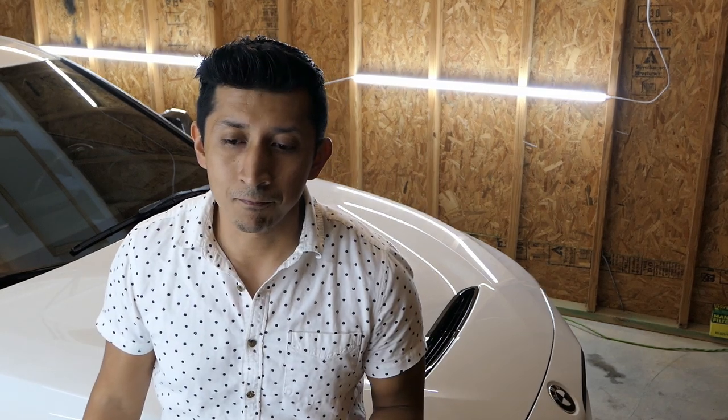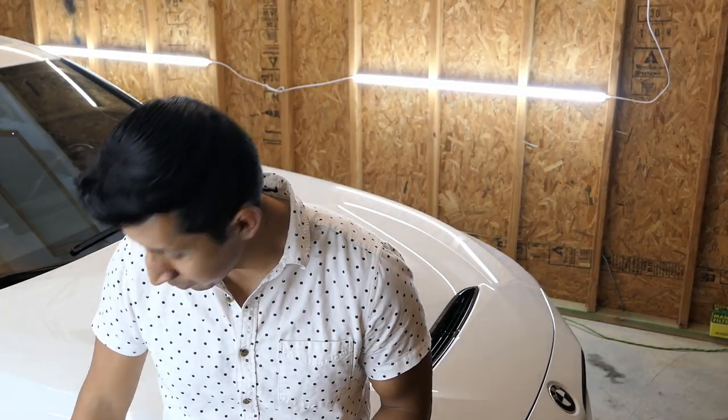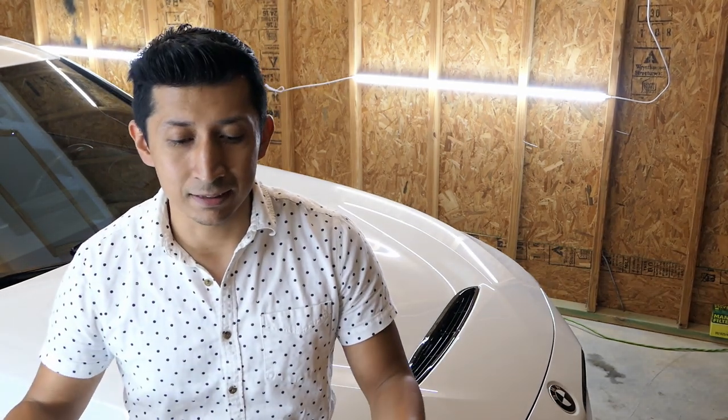I'm pretty happy with the rear and wouldn't change it. For the front, I'm torn between going to a 245/35 or keeping it at 235/35. The main reason I wanted to make this video is because tire size can be confusing — it's trial and error. Even two tires with the same size from different brands can vary: one may be wider or taller depending on how the sidewalls are designed.